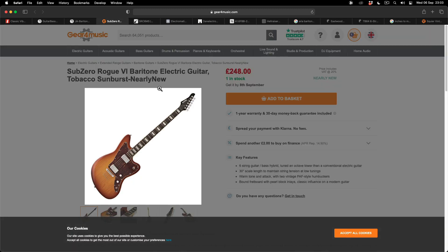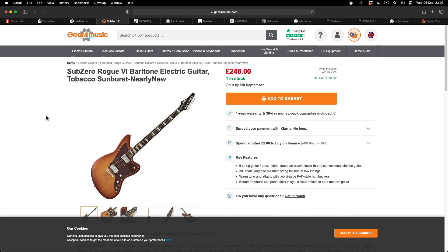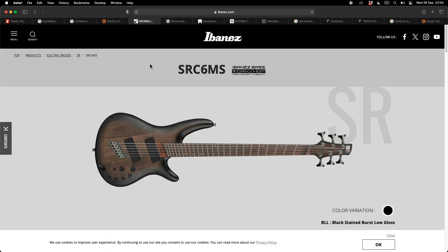Sub-Zero also have two models — this is the Rogue 6 baritone, an answer to the Squier Jazzmaster baritone with that offset shape, a different type of bridge, and humbucker pickups. And over here you've got the Ibanez SRC6-MS, which is a multi-scale version of the discontinued SRC6 — a scale of 28.5 inches to 30 inches. It has pretty much similar characteristics as the other one, just a more modern template with the multi-scale. Very interesting instrument with very good reach and very good build quality.